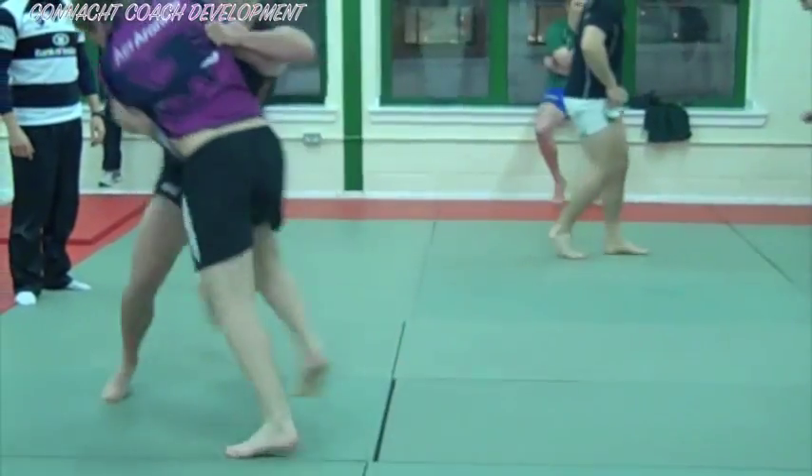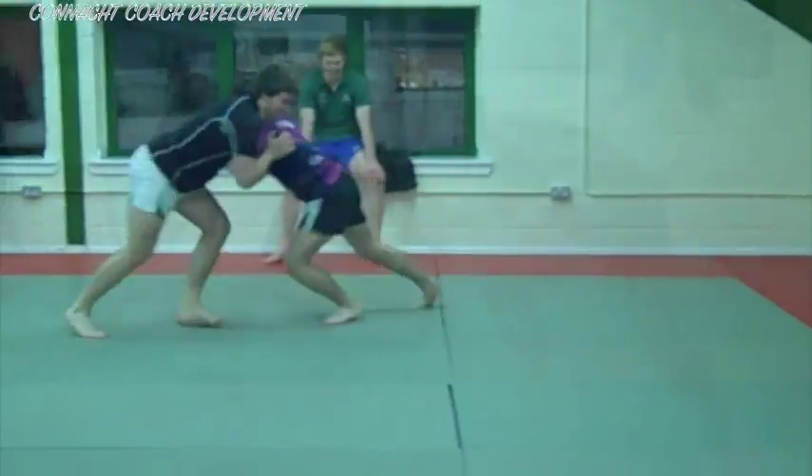Here, the players wrap and squeeze each other, then drive forward to push back the other player.